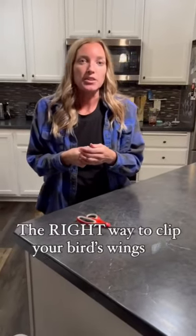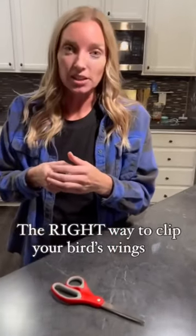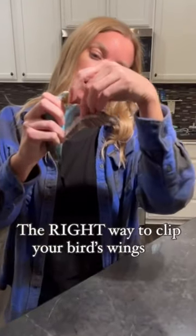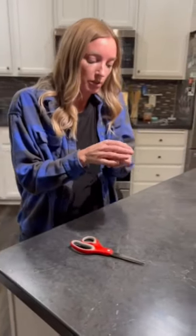There's a lot of advice out there on how to clip your bird's wings, but this is the only way to do it safely. I'm going to use my budgie Blueberry here to show you how she is fully flighted. This is a full wing feather, and I'm going to show you the only way you should be clipping your bird. So if you've been taught differently, you've been taught wrong.